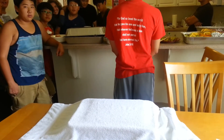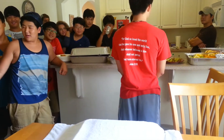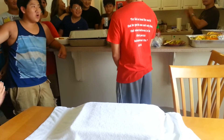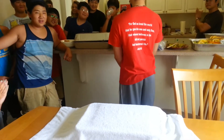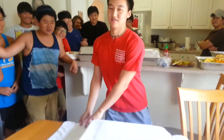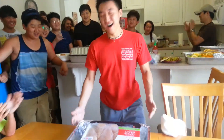Ladies and gentlemen, welcome to 2013 TKUMC Iron Chef! Introducing our general. The secret ingredient is Kitchen Stadium number one. This is the boys' kitchen with the Iron Chefs.